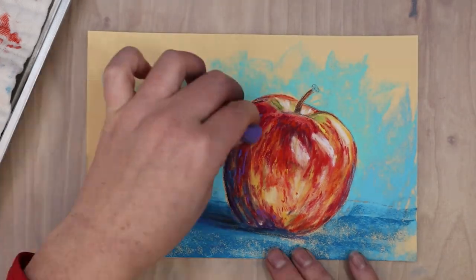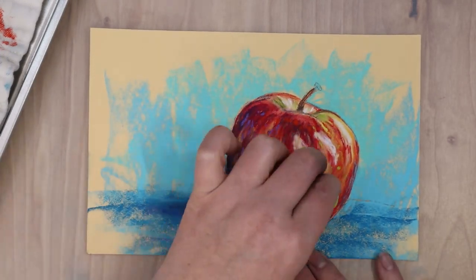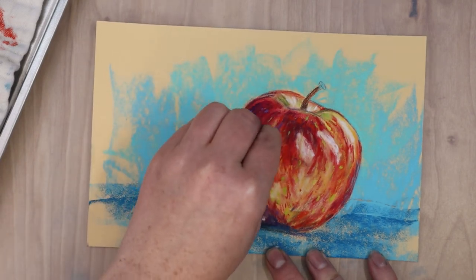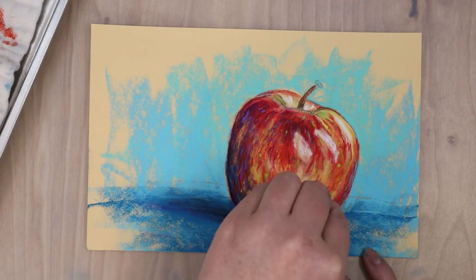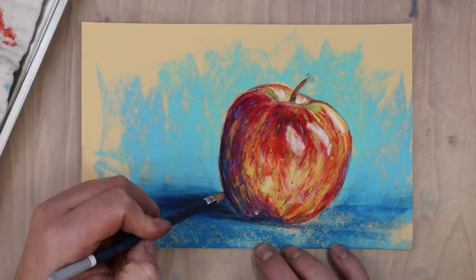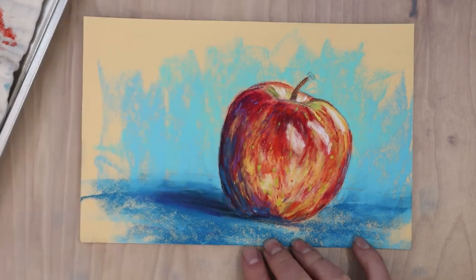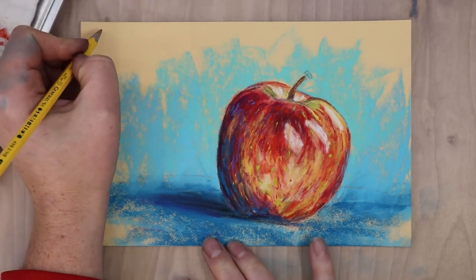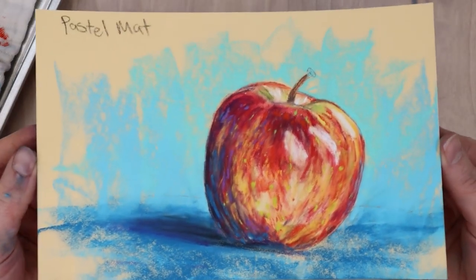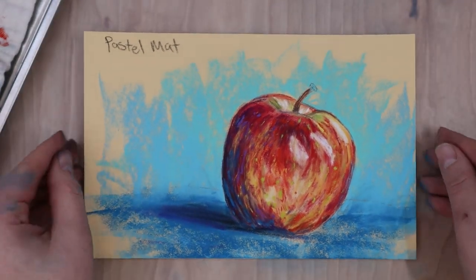One more thing to be aware of with this paper: it's more prone to getting indents, which makes it harder to fill in the tooth. You can see the lines from where I drew out the apple — the paper is indented in those areas so it was harder to fill in. But looking at the final piece, I really like how smooth and detailed the layers are compared to previous demonstrations.